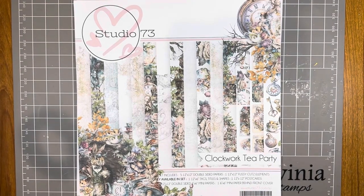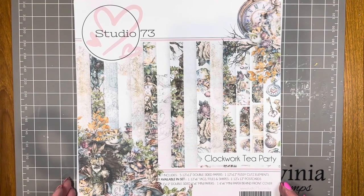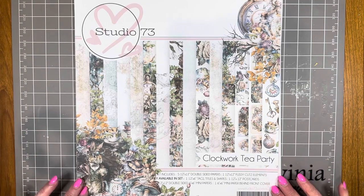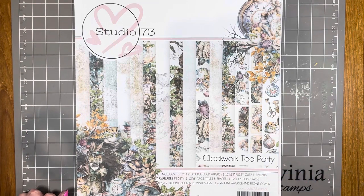Hello and welcome to a PaperFlourish craft video. My name is Julie. I'm going to make a journal using the beautiful Studio 73 Clockwork Tea Party collection, a set of papers to decorate the journal.